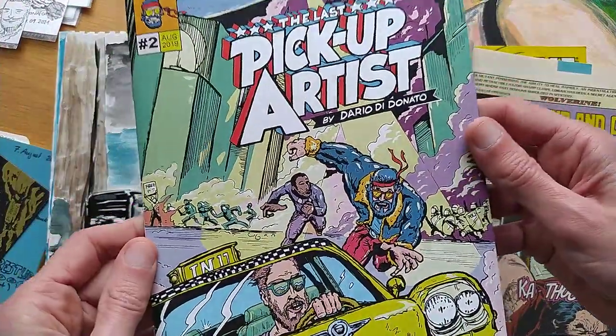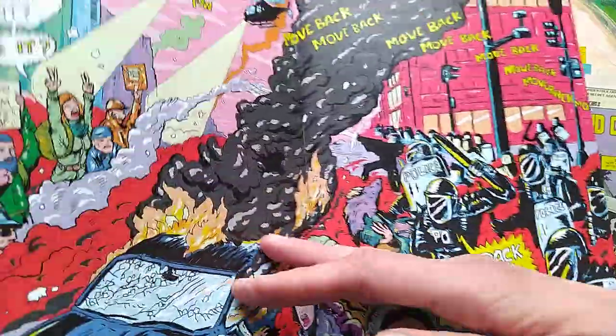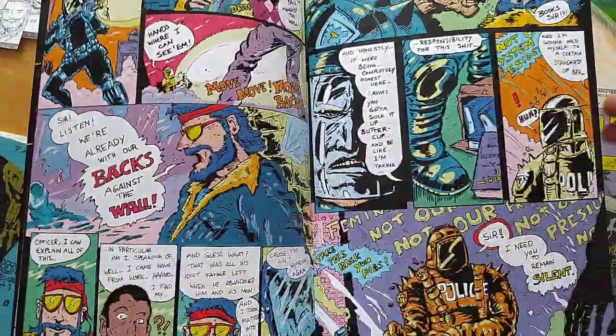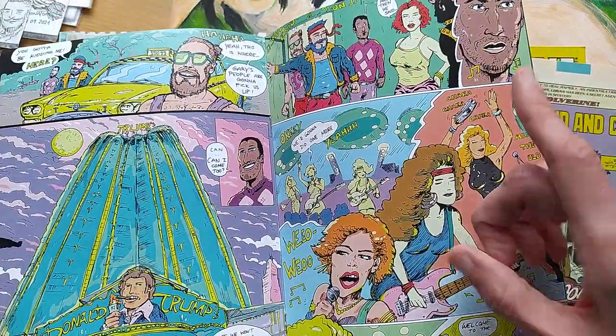I have written, penciled, inked, and colored my comic and printed it myself. I will show you this sometime soon, or you will find it in a link or maybe in a playlist.